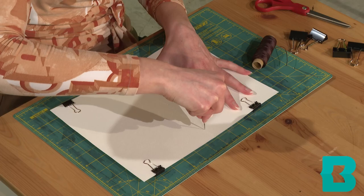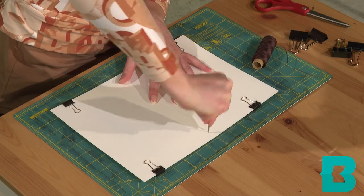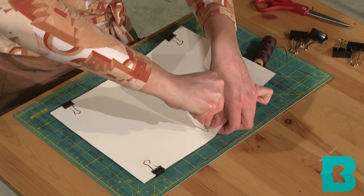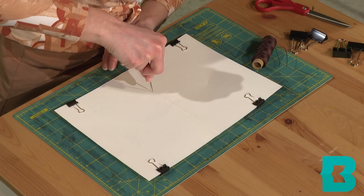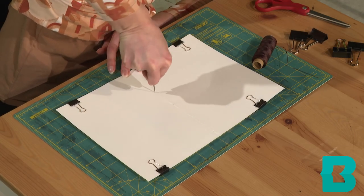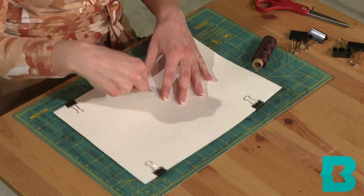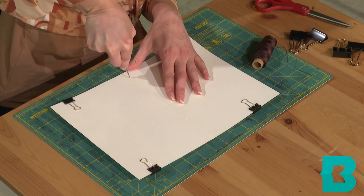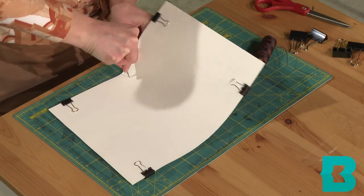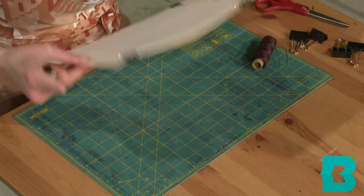Second, I'm going to make my top hole. I'm just going to lift it up here to make sure my awl is going through. All good — five holes, they all went through.